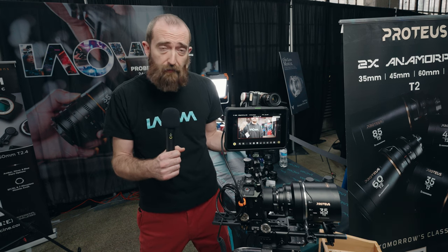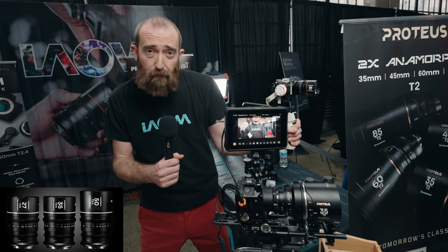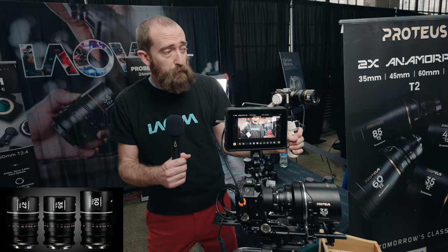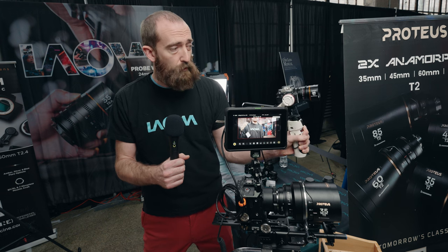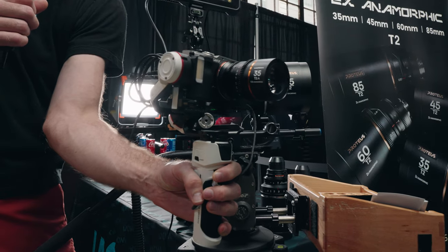We're here showing off our new line of anamorphic lenses. First, last year we launched the Laowa Nanomorph 1.5x squeeze, Super 35 coverage anamorphic lenses. In the Nanomorph line, we have mounts for mirrorless systems.